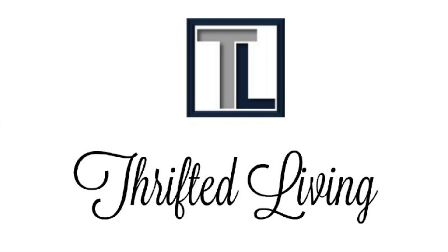I would like to thank Cricut for sponsoring today's video. Hello everyone and welcome back to Thrifted Living. My name is Kieran. In today's video we are going to talk about what I think are the best projects that you can do as a beginner using a Cricut machine.